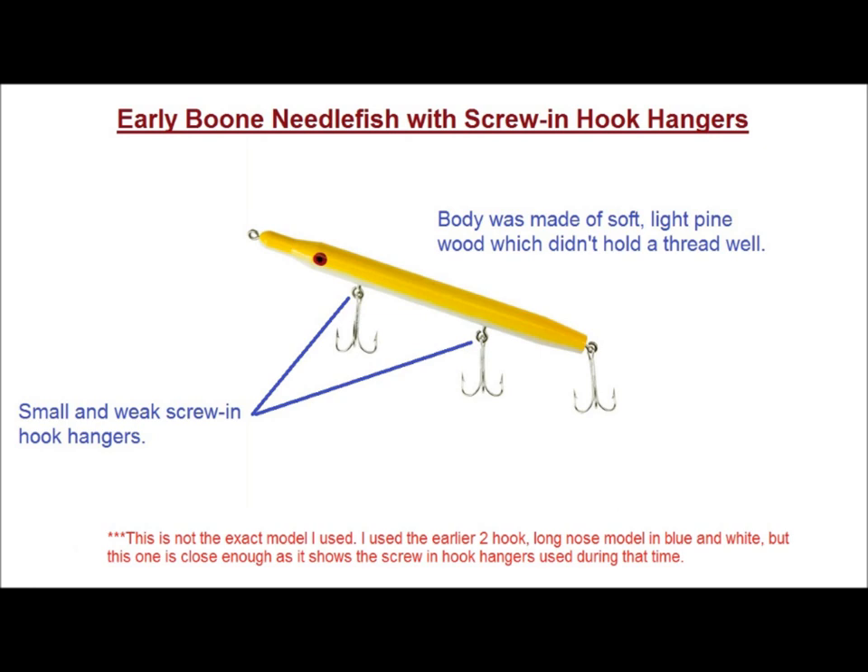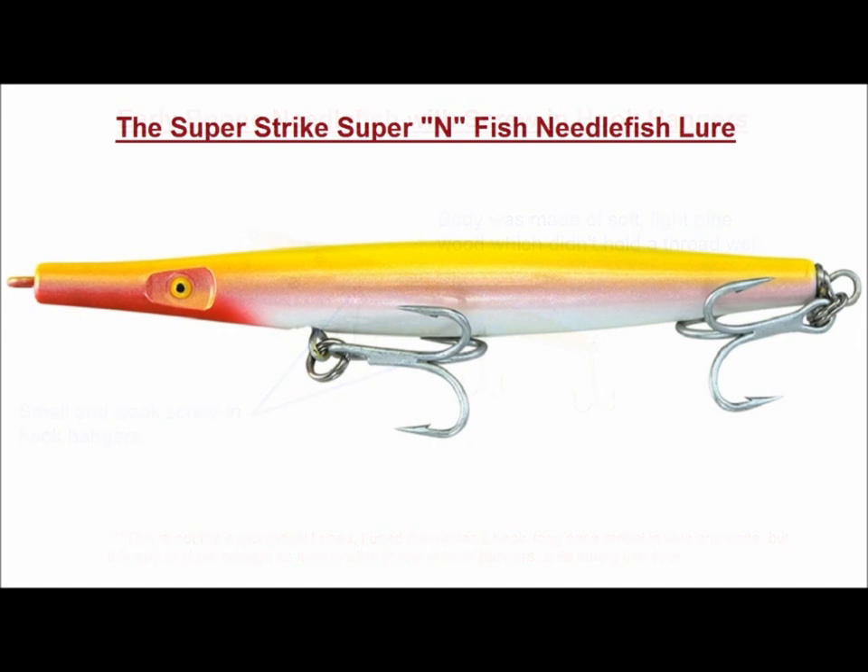I didn't look at Needlefish plugs again until the early 90s. I started using Superstrike Needlefish, specifically the Super-Infish models, and have never looked back. In all fairness, there are a lot of good Needlefish on the market, but I think Superstrike has created a product line that is very versatile, and they work well in a wide range of conditions.